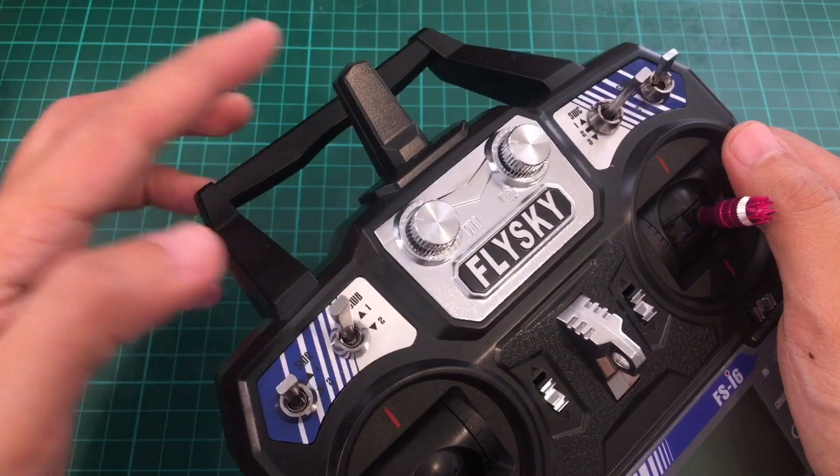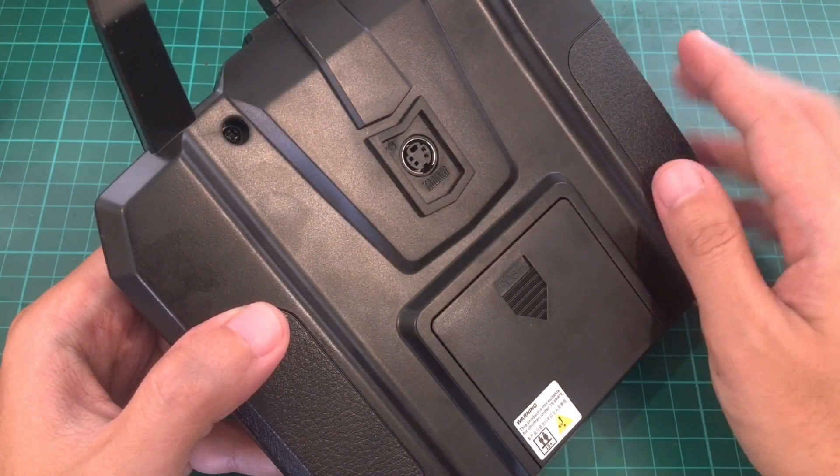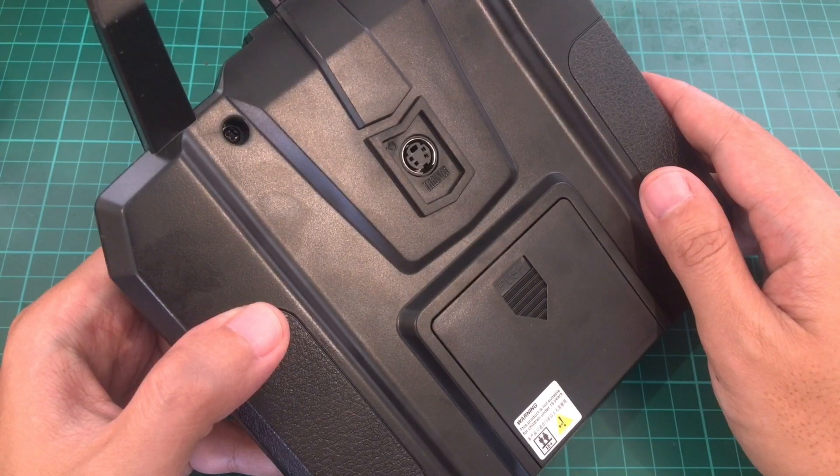At the top, we just have the antenna and the handle. At the back, we have the trainer port, which is also the simulator port, as well as the firmware upgrade port.